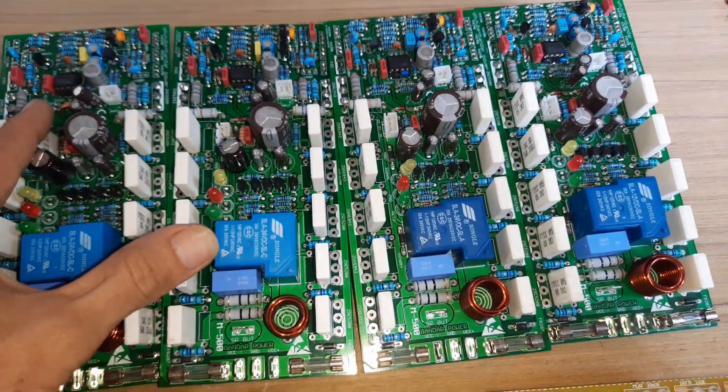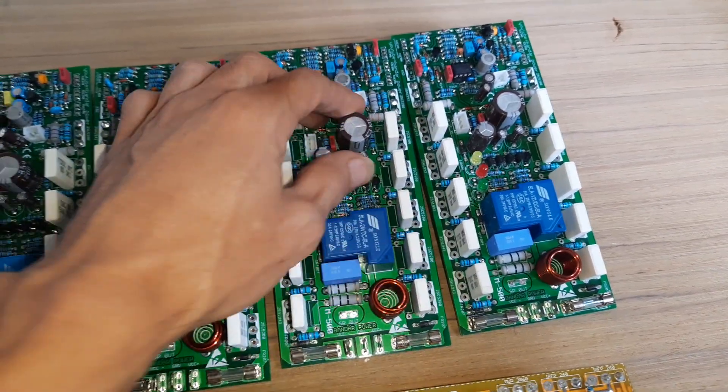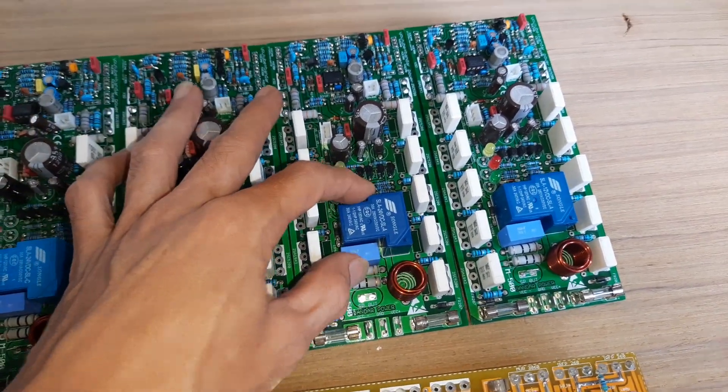Untuk semua isinya sama, kita pakai spare part yang original. Karena begini, kitnya sama, spare part-nya beda, itu hasilnya akan berbeda pula.